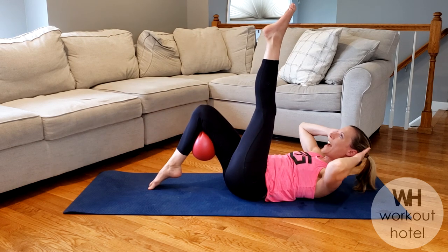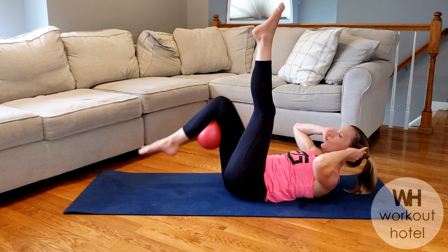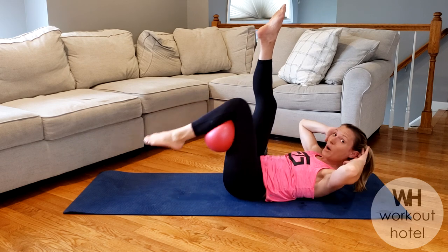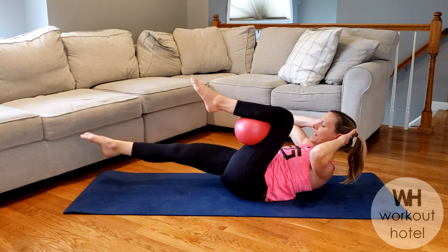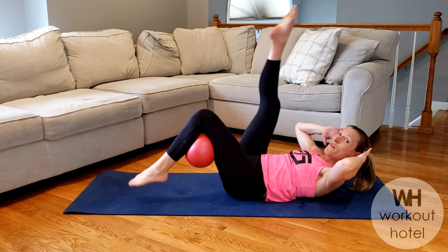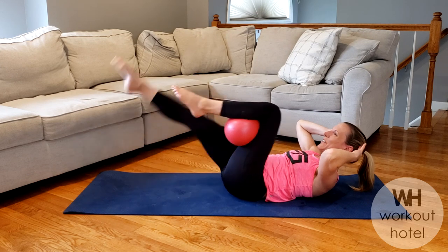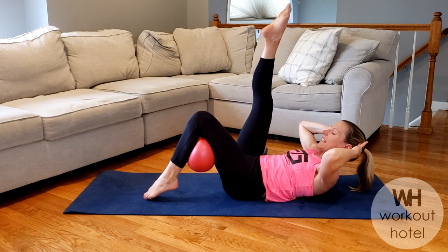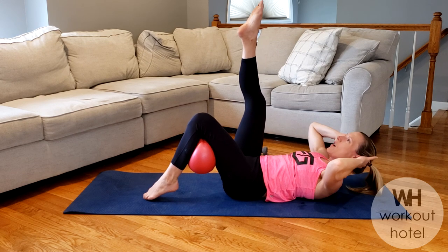Hold that leg up and we pulse — seven, six, five, four, three, wide arms, loose fingertips. And switch — opposite leg comes up, right leg, left leg to the ball. Start with that tap, lower: eight, stretch, lift, seven, six, five, four more: four, three, burning, burning, two, and one. Hold that toe down — pull, sit. Eight, seven, six, five, four, three, two, one. And roll up.